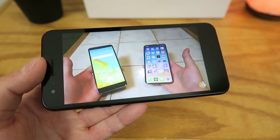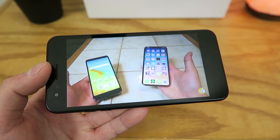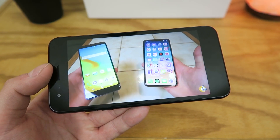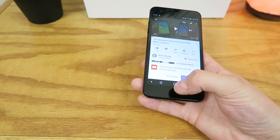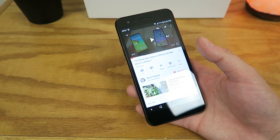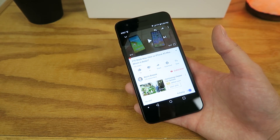The speakers do get pretty loud here. Overall, I think this is a good device for YouTube — the picture is very clear, the colors are good on this device, and a big surprise is how good that speaker sounds.